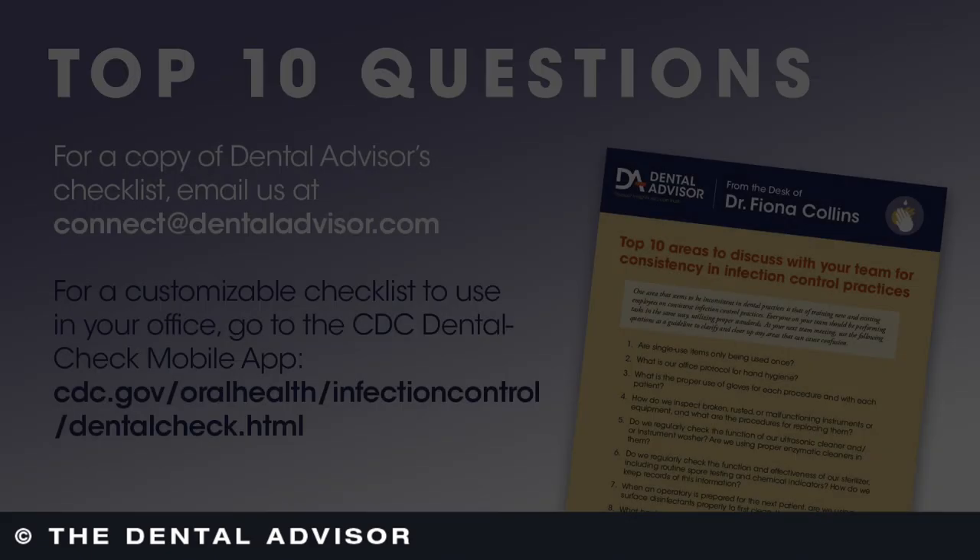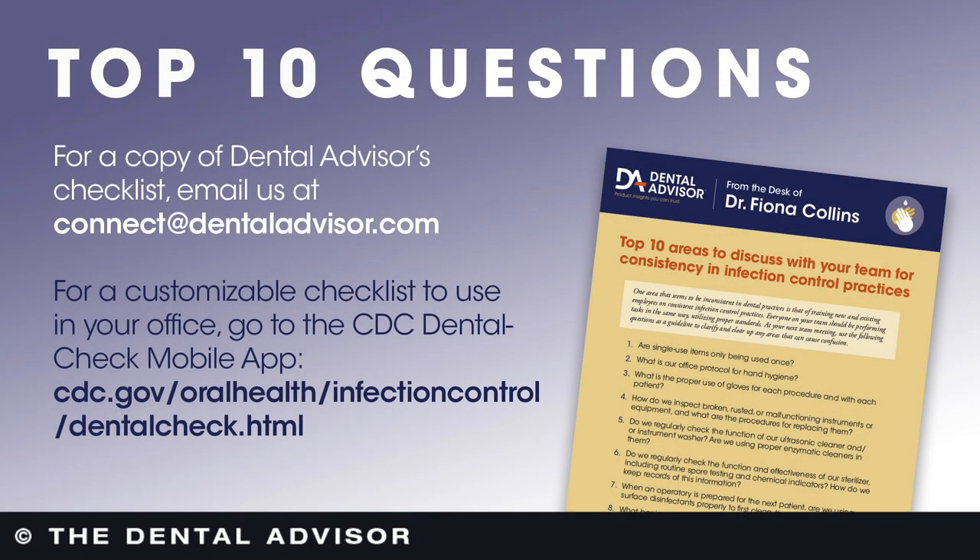That's also nicer for standardization — in a bigger practice, getting everyone on the same page is important. Here, as you can see, we've put together a list of questions that can be addressed during meetings. This addresses many areas of infection control protocols and procedures, helping people review and implement everything in the same manner, which truly makes everything easier for everybody on the team.